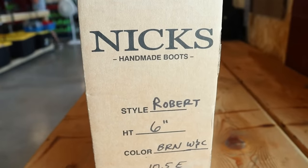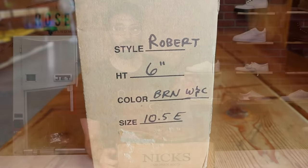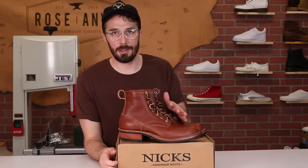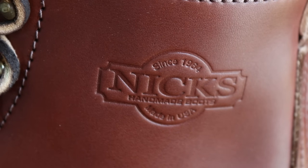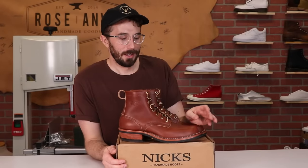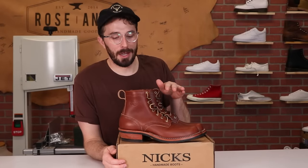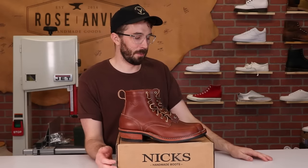The brand is NYX, the style is Robert, the color is the brown Wicked and Craig veg tan leather. The price is $550 without the discount, and they are made in Spokane, Washington, USA. Now let's get to cutting them in half. These are probably so far the boots I least look forward to cutting in half, because I think these boots are so pretty. But we've got to do it.